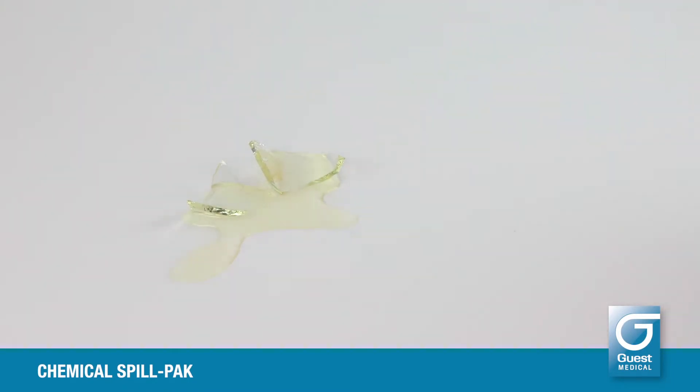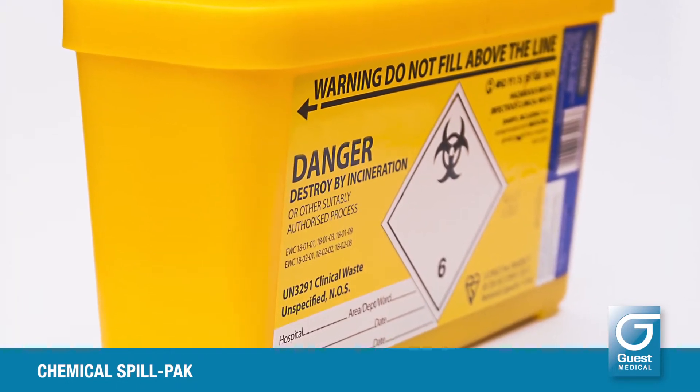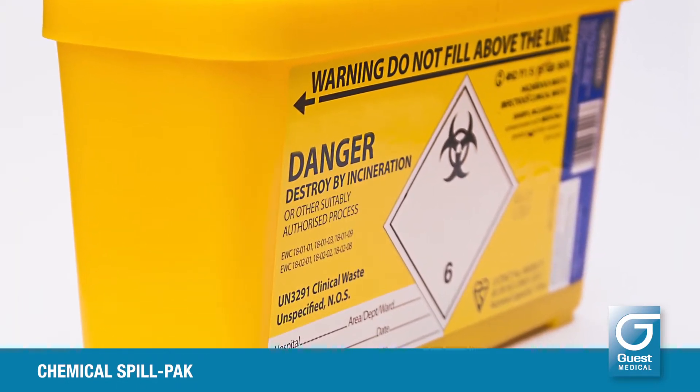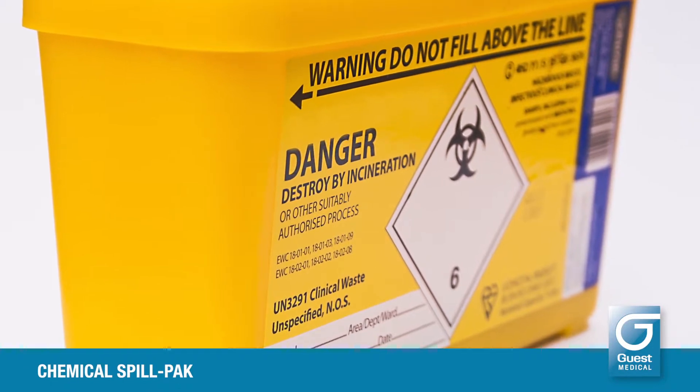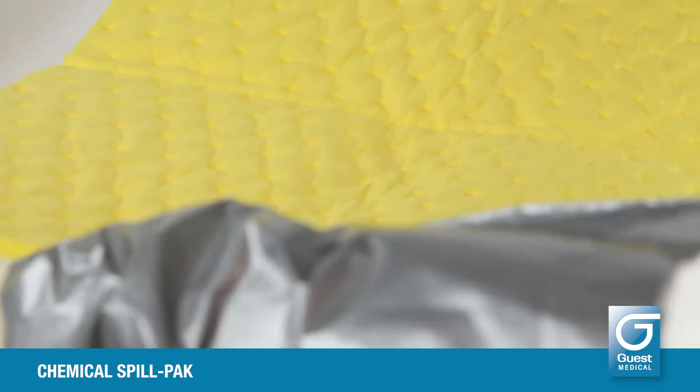Using the disposable forceps, remove any sharps from the spill and discard into an appropriate sharps container. Discard the forceps into the hazardous waste bag. Lay the absorbent pad over the spill and allow all the moisture to be absorbed into the pad.